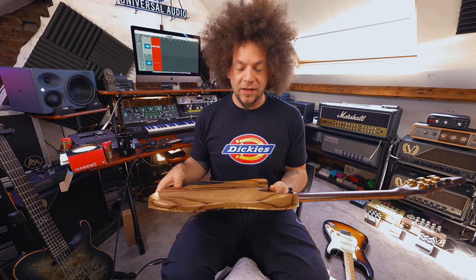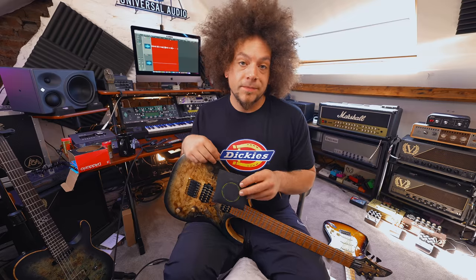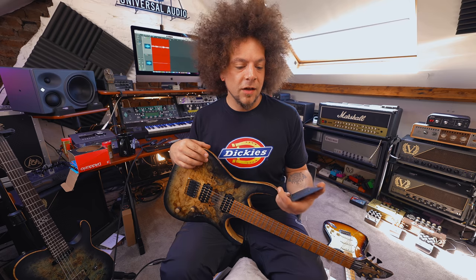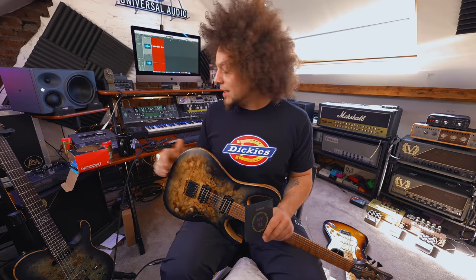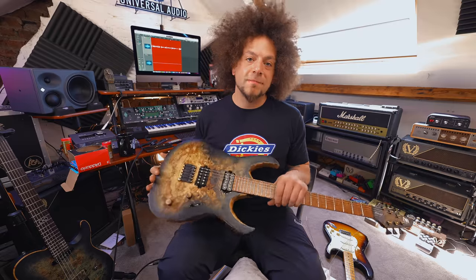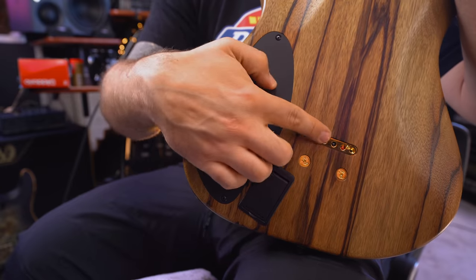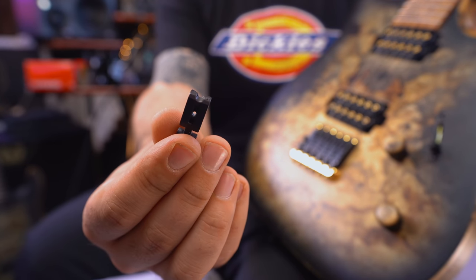So we're going to restring the Mayonnaise because I haven't put strings on this in a while. It's easy to string — it's a string-through. I'm going to put on 11 to 56, which is what I use pretty much for everything: D standard, drop C, for Tosca, for writing. This guitar features the Charle Harness bridge, which is a string-through. On the back you've got the brass block, and the saddles are made from the same material as a GrafTech nut. One thing I can honestly say about the Charle Harness bridge is that it makes the guitar way brighter because of the material.